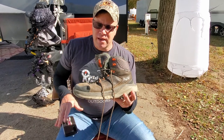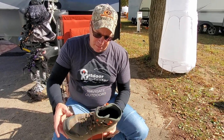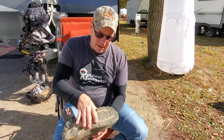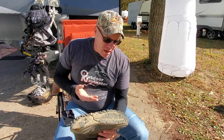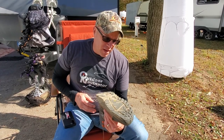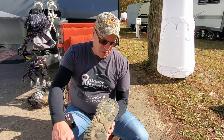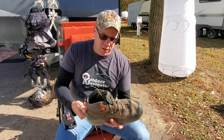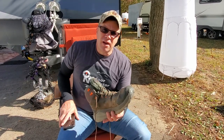Durability — I gave them a three. They are not the most durable boot I've ever had. If you look here, we're starting to get some separation on the toe cap. Around the rest of the boot it's not too bad, but when you get down to the soles they've worn pretty bad. I've had them a year and put a lot of miles on them — a lot on pavement — but I've had other boots that didn't wear this bad. The soles are pretty much slick right here in the middle, so I can't give a high score on durability. Three it is.